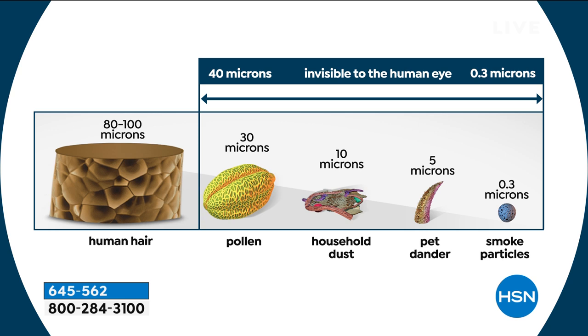The filter that's in here comes with it. You can use it for 12 hours a day, every single day for an entire year, and you'll only need to replace it once. And we will always have those filters available.